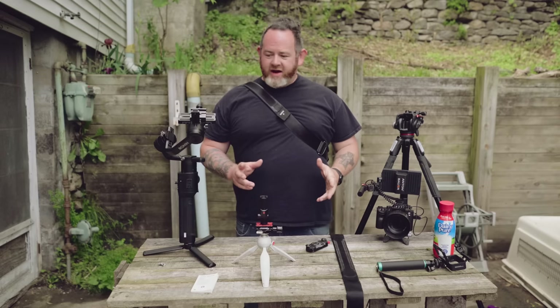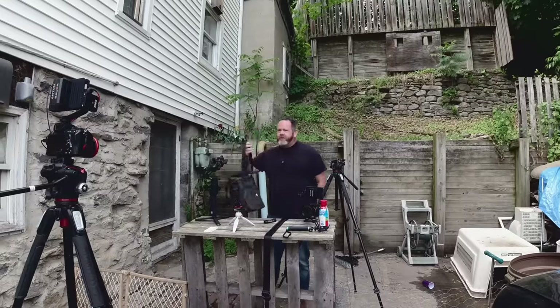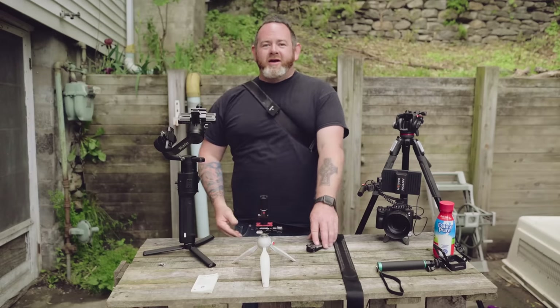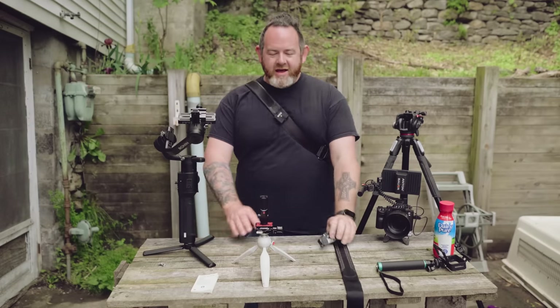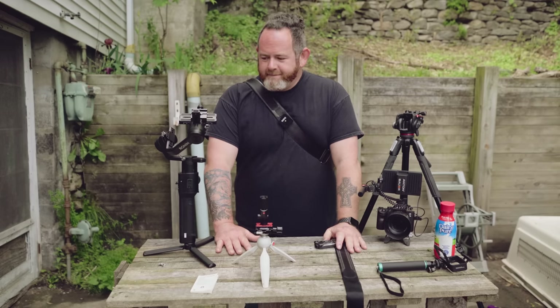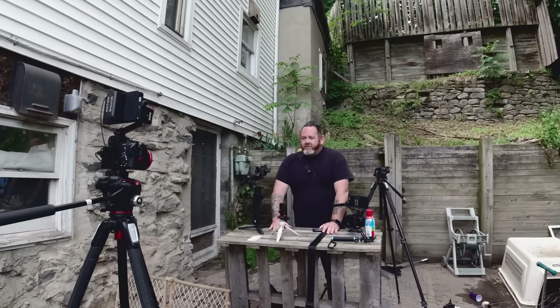I moved on to buying the Peak Design bag — we have more Peak Design bags, this is my wife's — and more capture clips. I really love Peak Design. But they screwed up with this tripod. I'm not gonna say it's garbage, it is a good tripod, but they're competing against people in a tough price range.